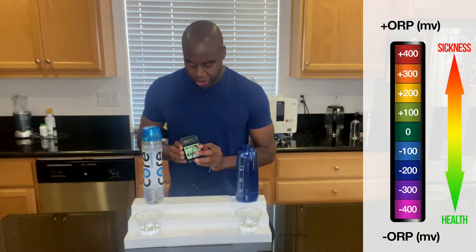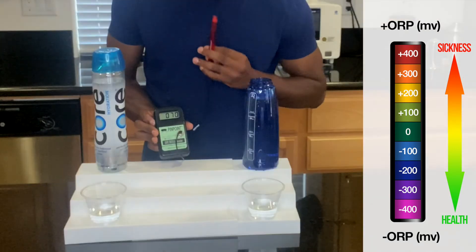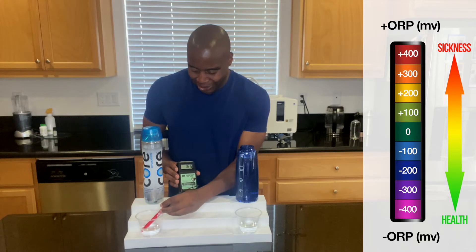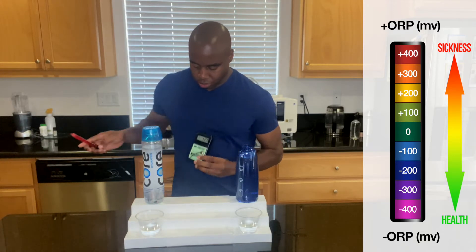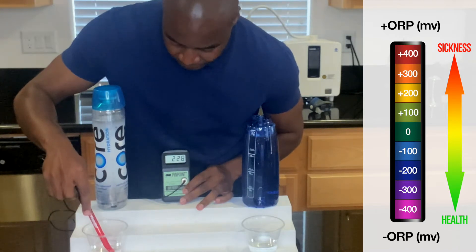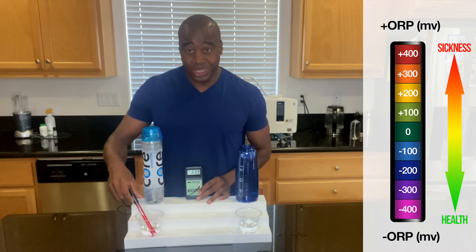Let's see how core hydration water does. It's already showing positive just because of the air, and my breath makes it go even higher. With core hydration, we're getting a positive 220, going up to 225. Once again, it's because the air is oxidizing too — it's just adding to it. Ultimately, core hydration, just this alone, is oxidizing us. It's not good. It's not water we should be consuming — it is actually going to make our cells worse.